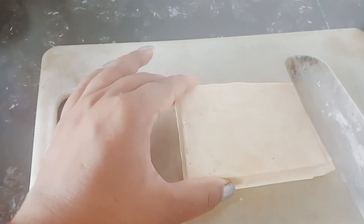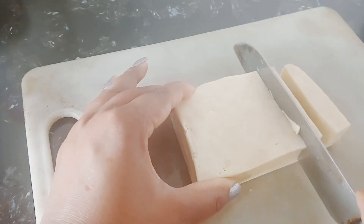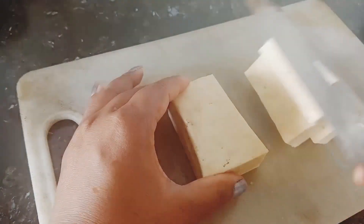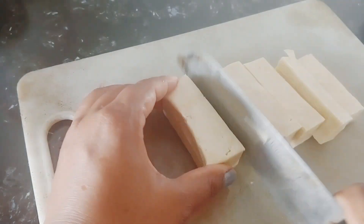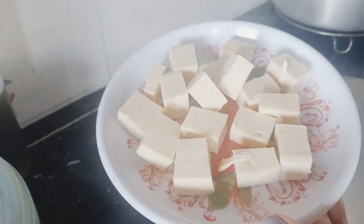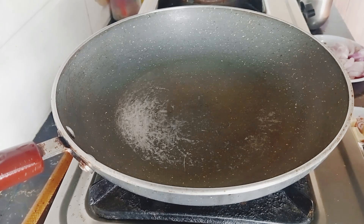The bread is cooked and made it a little bit more. The bread is cooked and added to the bread. The bread is cooked with a little bit of paste and tomatoes, a little bit of small vegetable.